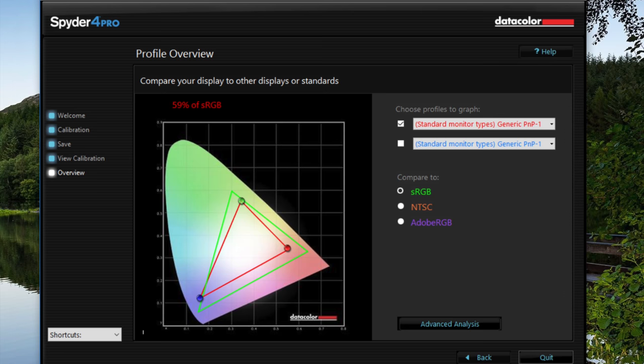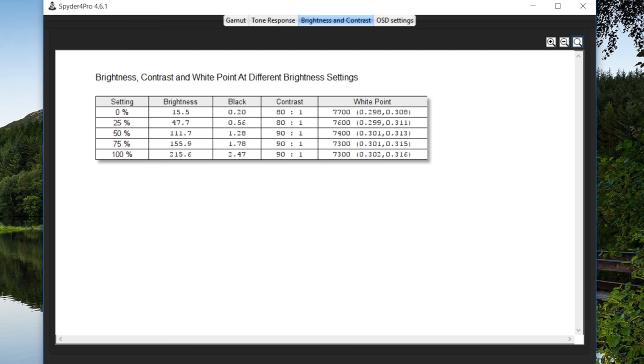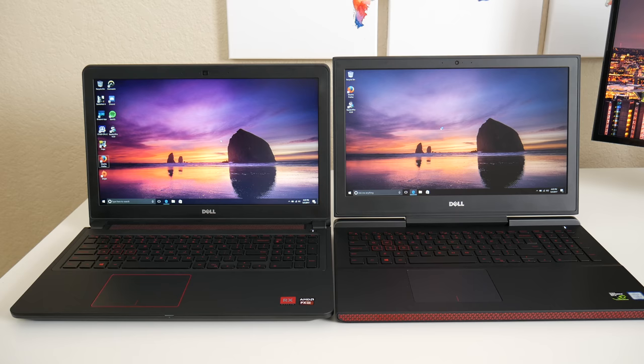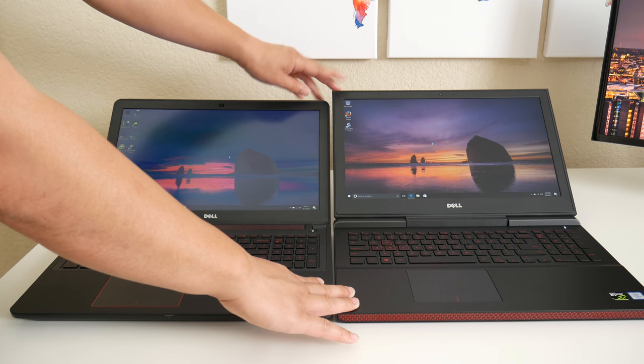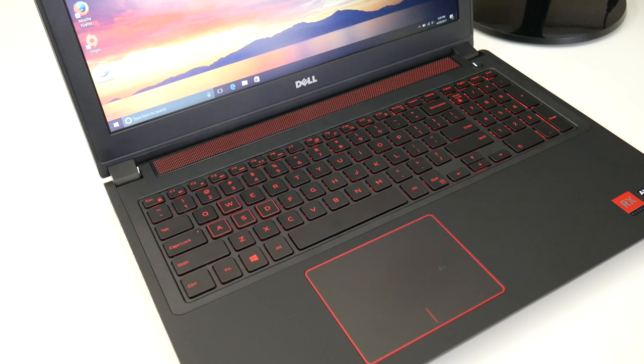The color gamut comes in at a very low 59% sRGB and 44% Adobe RGB. Brightness is about average at 215 nits, on par with other gaming laptops in this range. Here's a quick comparison: the TN panel is on the left and the Inspiron 7567 with the new IPS is on the right. With an IPS panel you get a much wider viewing angle and a much better picture overall.